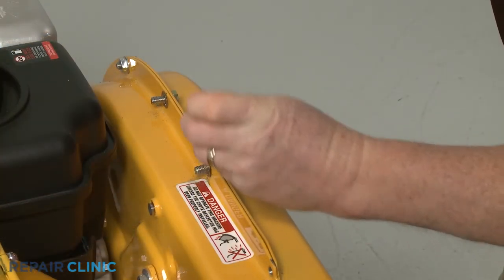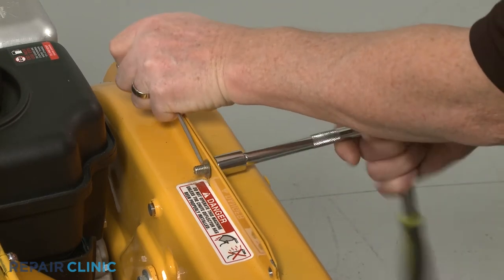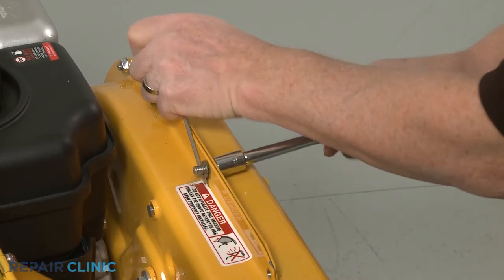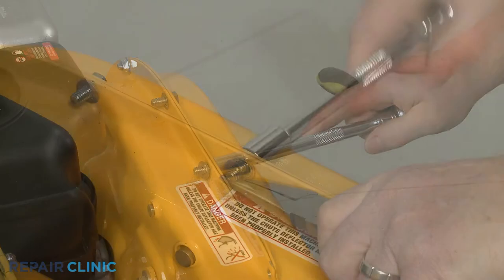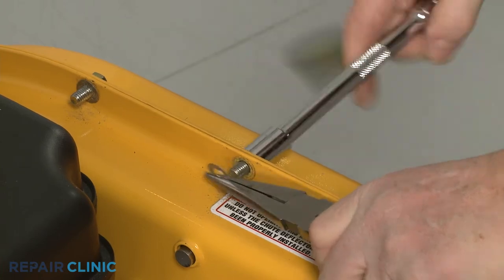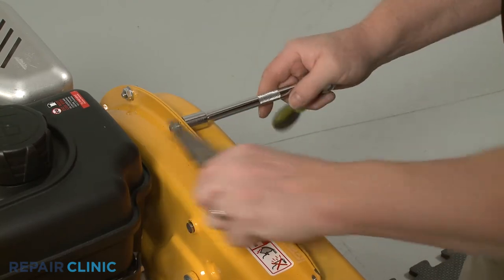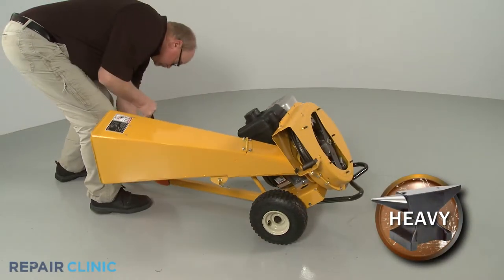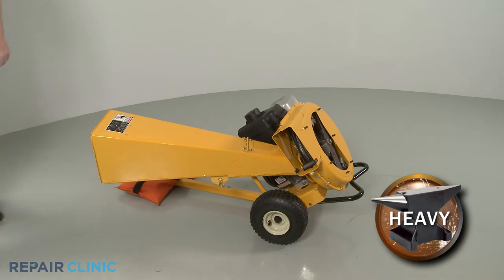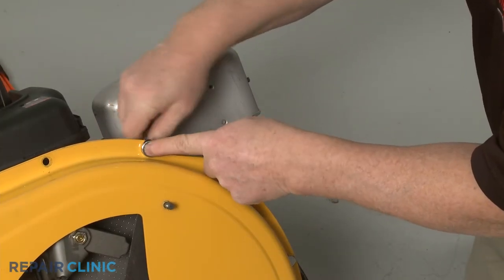Next, use the 1-1-inch socket, the small flathead screwdriver, and the needle nose pliers to remove the upper mounting screws securing the outer flail housing. With the tow bar installed, tip the chipper shredder back and set a weight on the tow bar to hold it down. Now, using the 1-1-inch socket and the 1-1-inch wrench, remove the 10 remaining nuts and bolts securing the outer housing to the inner housing.